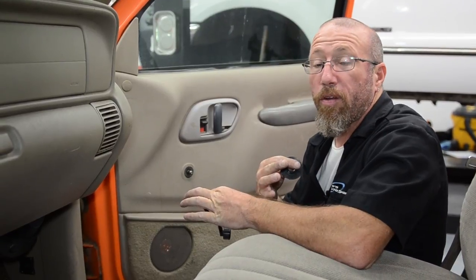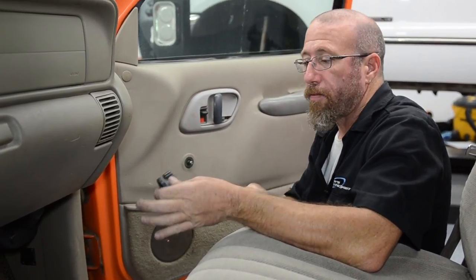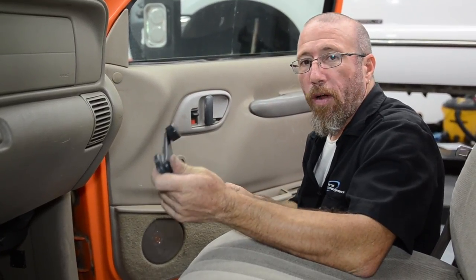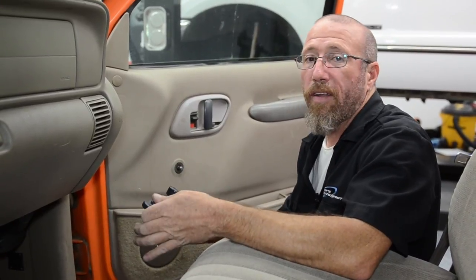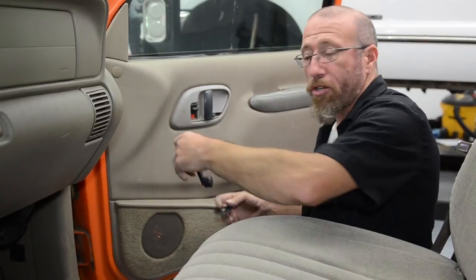This doesn't seem like a really big deal, but to me this is something I always do — it's paying a little attention to detail. If you take vehicles to car shows, these things will make a difference. Always have your window all the way up or all the way down, and have your window crank knob aimed in the same direction — clock them. These are the kinds of attention to detail that judges pay attention to when you go to car shows.